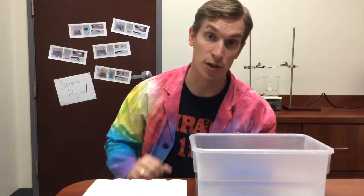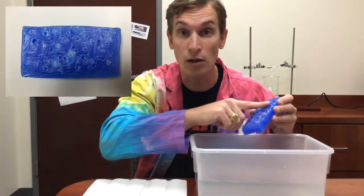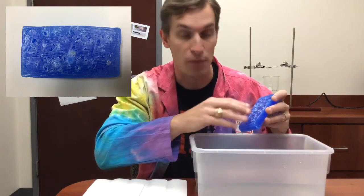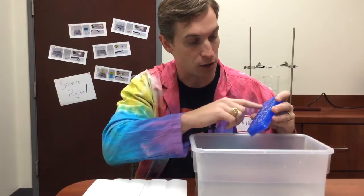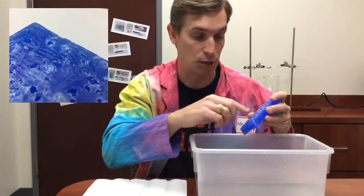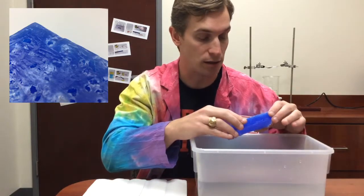I let this wax and salt sit overnight in the water, and when I pull it out, I can see that there are holes all along the surface of the wax, and that's where the salt was. So everywhere there was a crystal of salt, there's now a hole because that salt has been dissolved away, but the wax is still intact — the wax wasn't damaged.